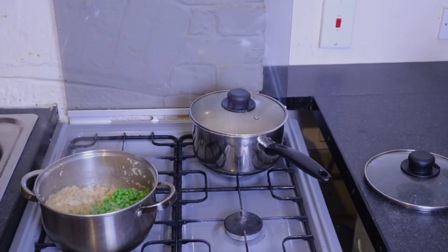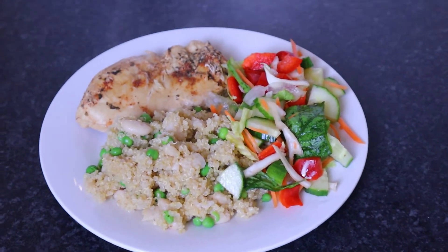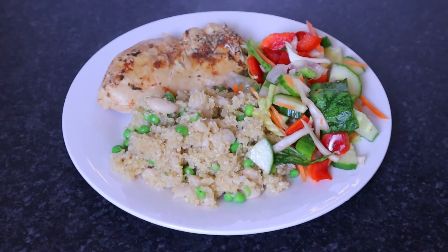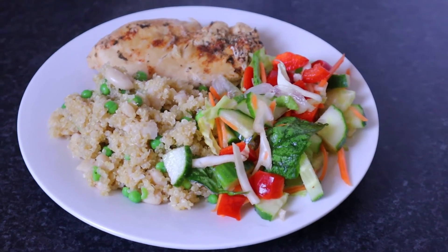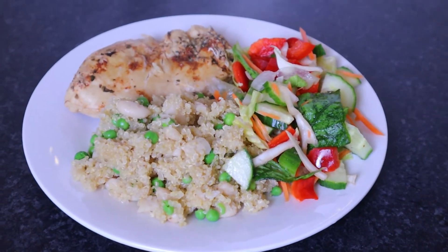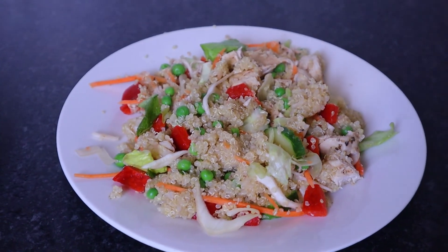Once the quinoa is cooked, you set it aside for it to cool down. After leaving it for a good 10 minutes, you can now start serving your meal. You can decide to present it in two different ways — you can present it with everything left separately so you can see the vegetables, the quinoa, and the chicken breast, or you could mix everything together to have that salad kind of vibe and look.